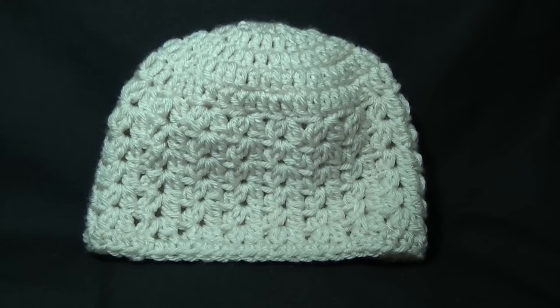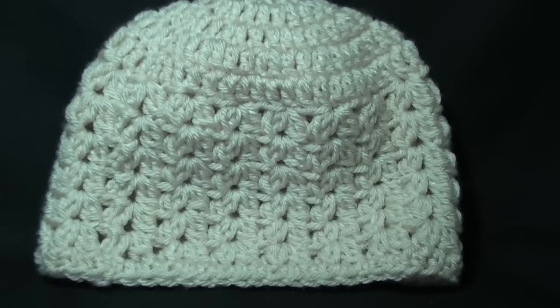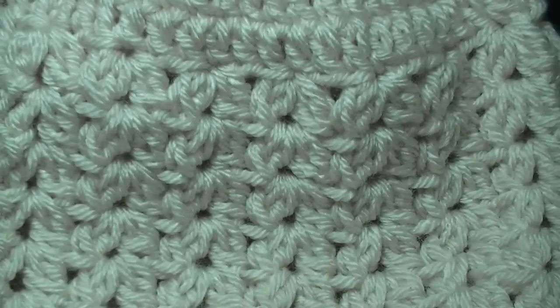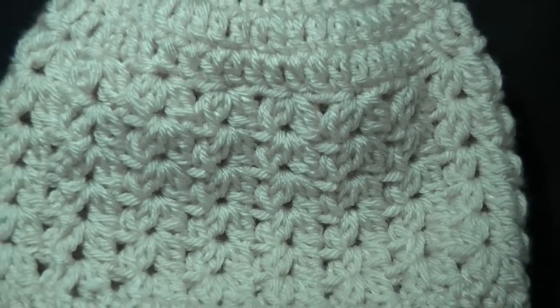G'day and welcome to another video. In today's lesson we're going to learn how to make this hat. It uses the cluster V stitch, which is what I call the cluster V stitch. It is very easy to do. You're using a double crochet and you will also need to know how to do a half double crochet for the last row of the hat. So let's just zoom in and look at the pattern on the hat. Let's get started on the lesson.